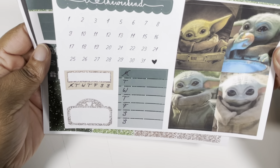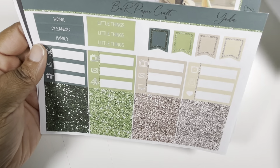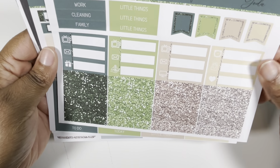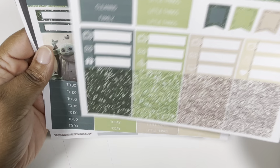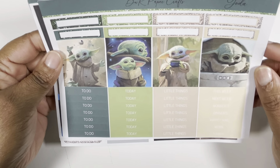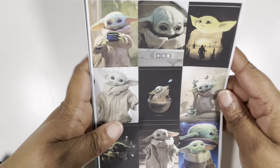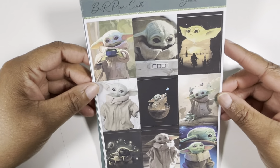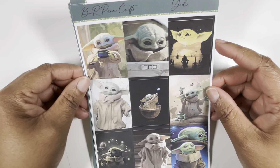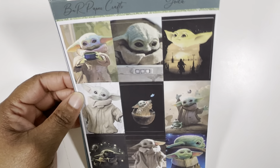Your date dots, some more sidebar items and a movie marquee, the glitter header, some little things and flags. This is washi and functional headers, more labels. So yeah, perfect for my happy planner and the perfect kit to mark the Mandalorian — because when I think of the Mandalorian, all I think of is Baby Yoda. That is week one.